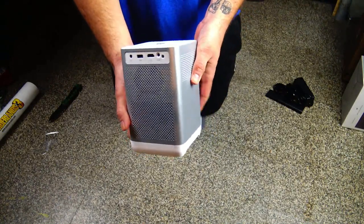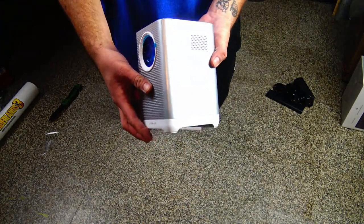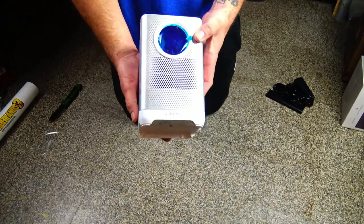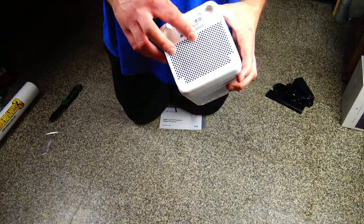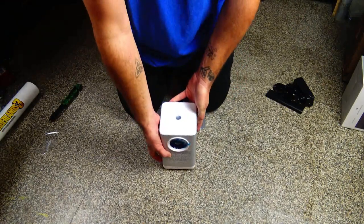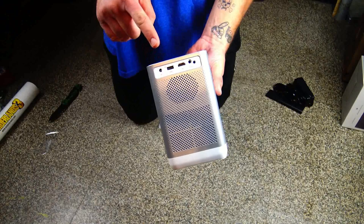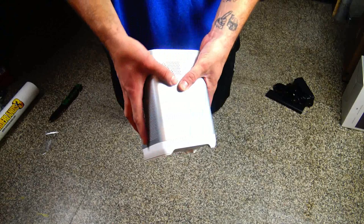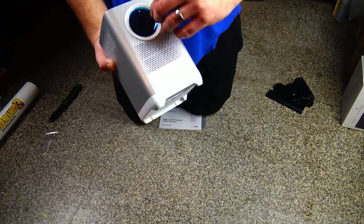Here is the projector itself — it is so small and so tiny. I'm really curious to see how it performs. It is native 1080p, which is pretty awesome. On the underbelly you can mount it to any stands you want, or just have it placed flat. On the back you get power, USB, HDMI, and audio. On the top you have your power button.